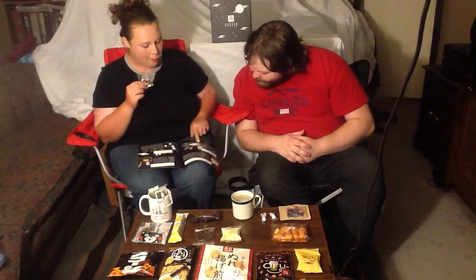That's pretty good. It is pretty good — it's very sweet. Can't say I've ever had sweet soy sauce, but that is a really good flavor that it has with it.